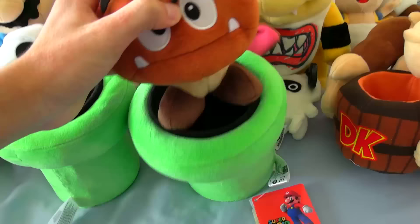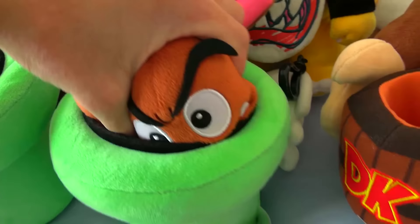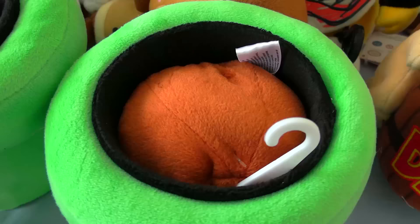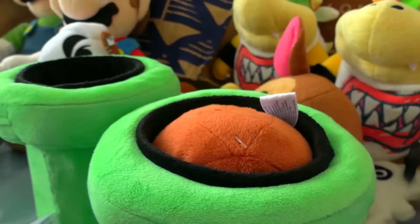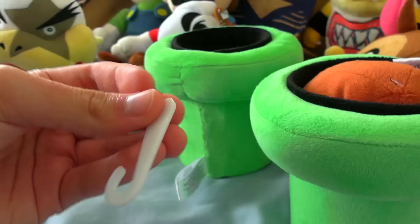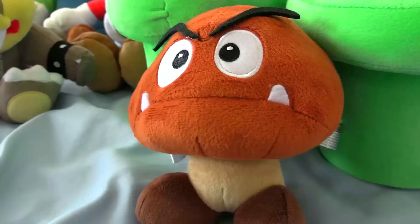I think it really helped — can Goomba fit inside the pipe? Goomba in the pipe! Can I like fit his whole face in there? I can't believe I actually fit that whole thing in there — that's crazy. I was trying to rip the tag off so I could take him out and it just came off. Is Goomba stuck in the pipe forever? Nope — Goomba's not stuck forever. Good Goomba. Goomba will now live a happy life with his family in the Bahamas.